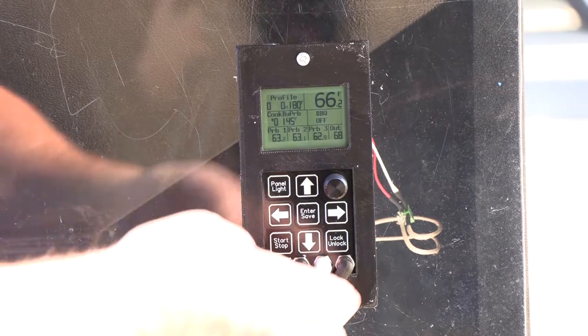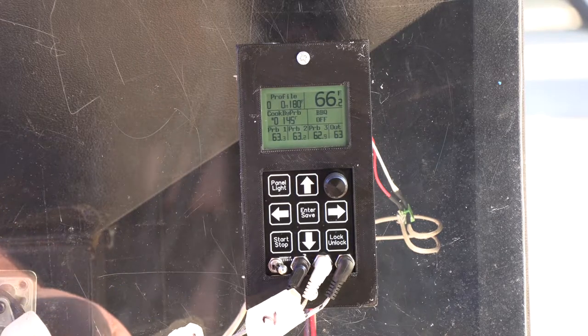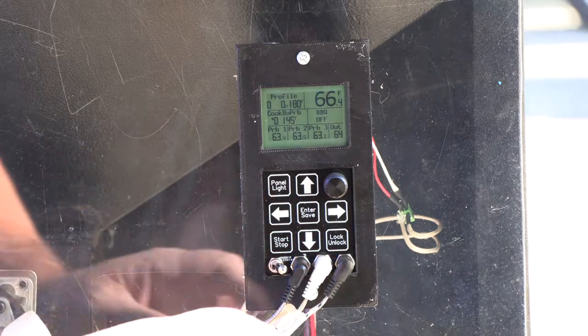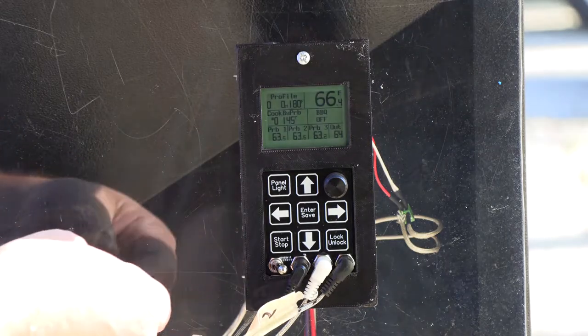One of them's in port one — it's just a Pit Boss probe, a two-wire PT-1000. The second port is a knockoff Traeger probe, which is a two-wire PT-1000. And the third port is an actual real Traeger probe, which is also a PT-1000. I'm going to go ahead and just start it up.